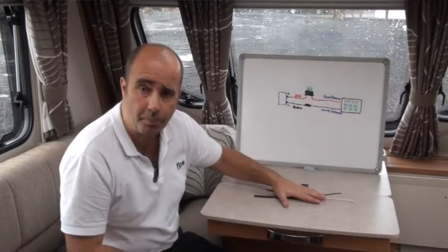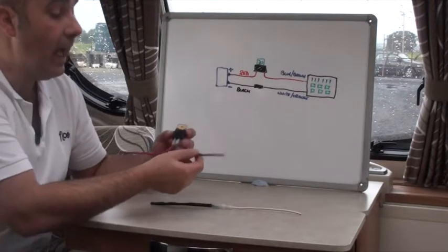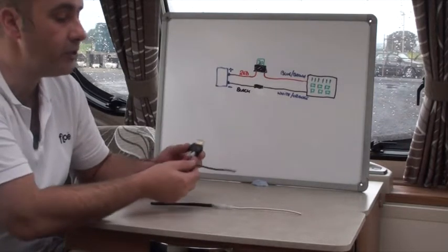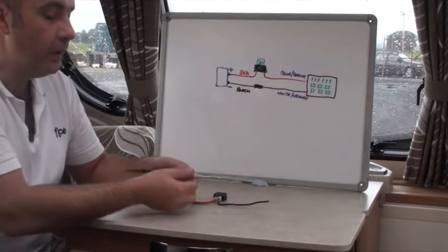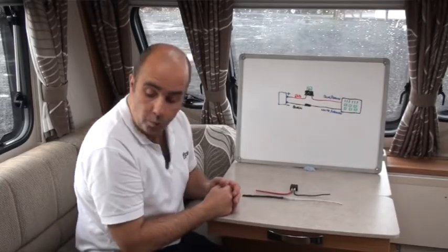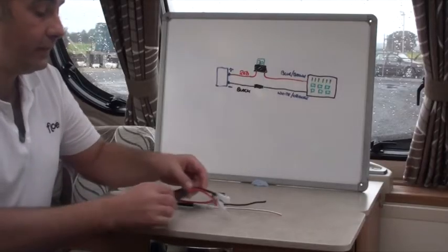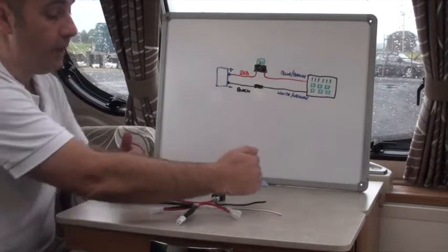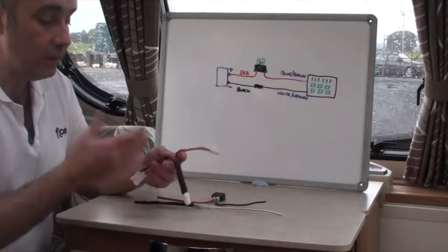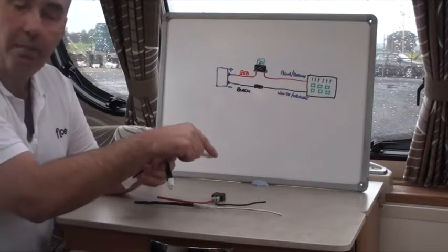I've made a replica of the connections on the table to show you more clearly. You have the red cable from the battery going into the 20-amp fuse unit, then continuing as brown with a blue flash to the consumer unit. The earth travels through as black, then as orange and white, also leading through. These little connectors are what we want to piggyback off, using our developed T connector.